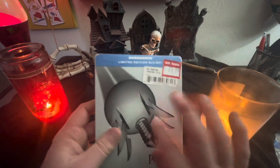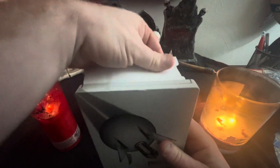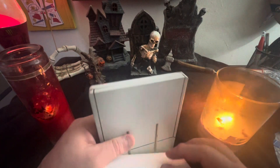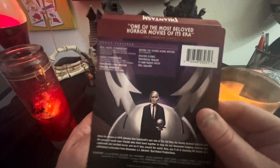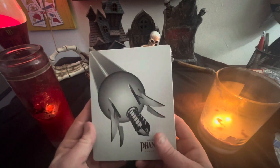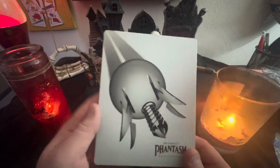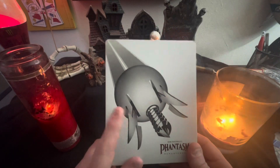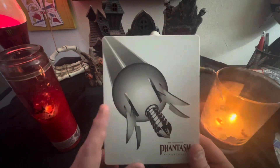Alright, without further ado, let's check this bad boy out — this is the steelbook of Phantasm. It's got the sticky stuff on it. Taking the J-card off — wow, it does have sticky stuff, normally it doesn't. Here's the J-card, I'm definitely just going to keep that. Look at it — you got the spear, obviously the one thing that's always constant in these movies is the spear. I love the spear. It's the brain sucker.